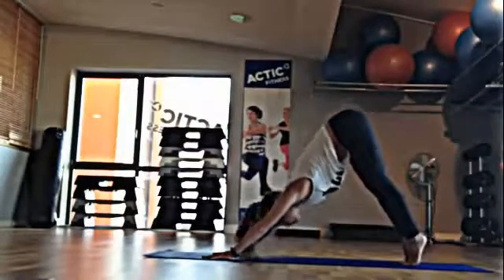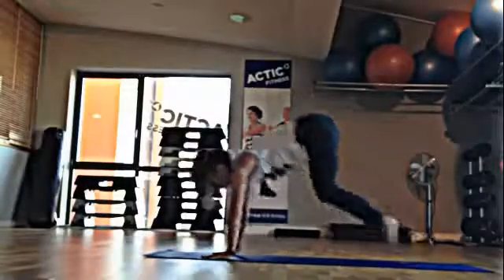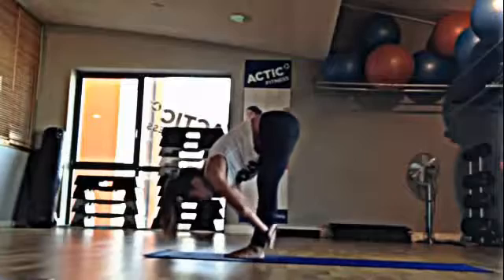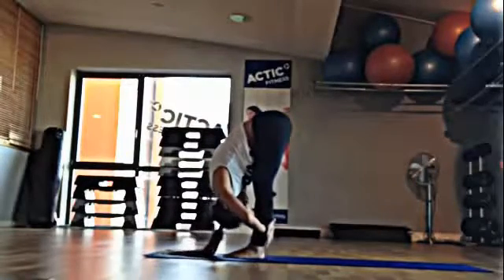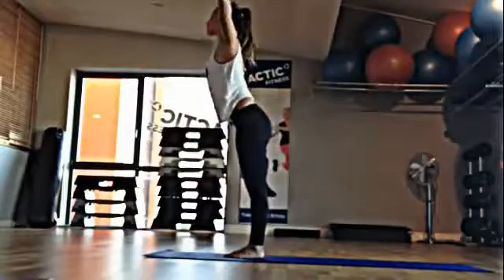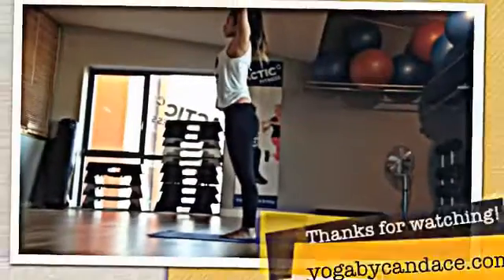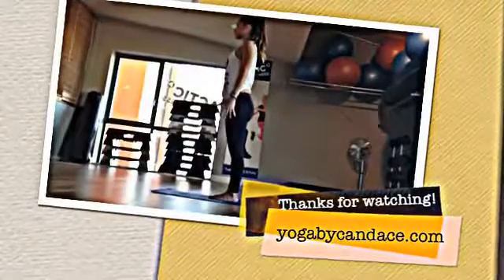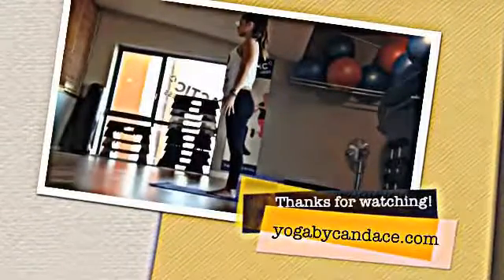Couple deep breaths here. And come onto the toes, bend the knees and hop or step forward. Flat back, look ahead. Exhale, hug the legs close to the head. And inhale, come all the way up. Hands touch and they come down to your side. And inhale, come all the way up.